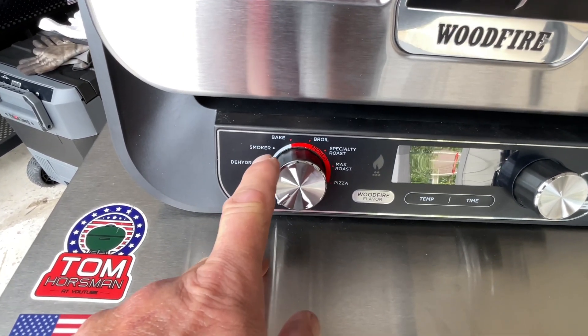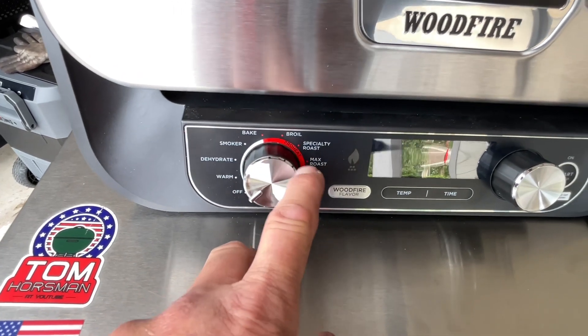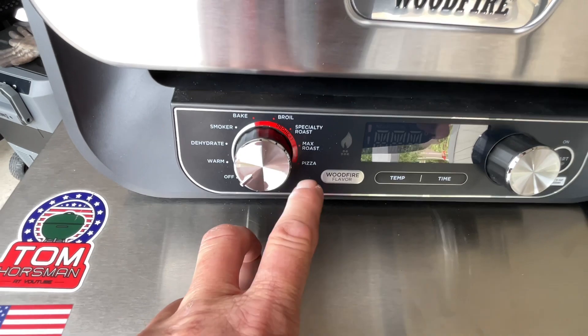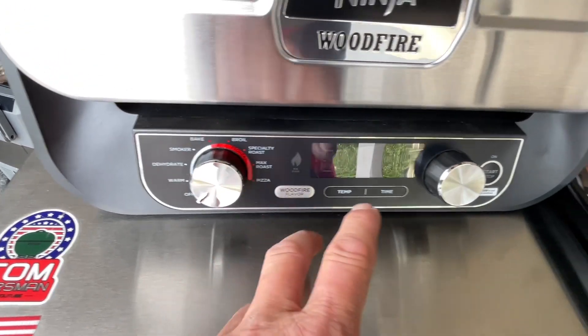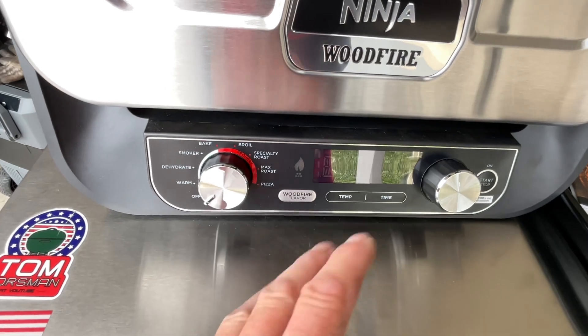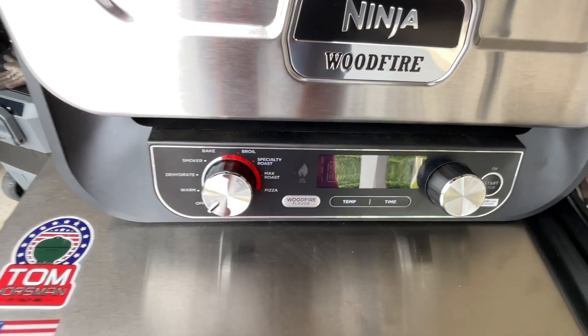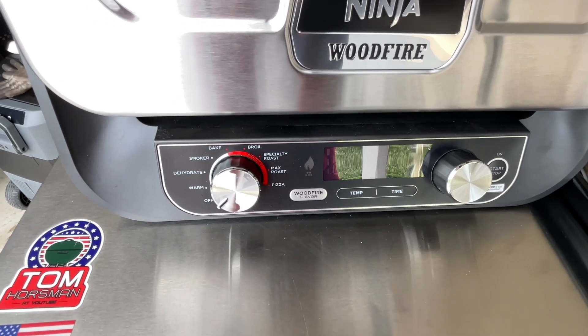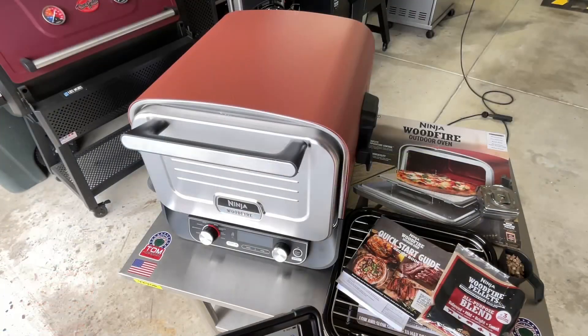Let's look at the controls. It's got warm, dehydrate, smoker, bake, broil, specialty roast, max roast, and pizza. When you go into the pizza setting there are settings for all different types — Neapolitan, artisan, thick crust, pan style, and they even have a setting for frozen pizza. Imagine putting a little smoke on a frozen pizza — that sounds interesting.